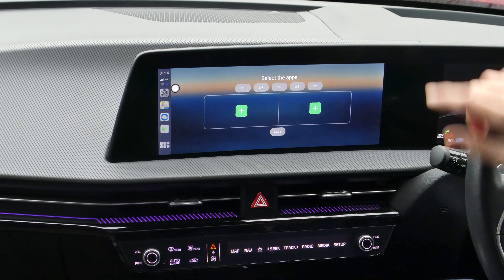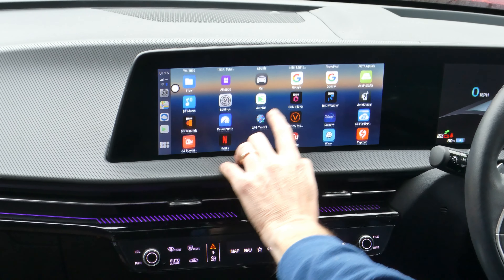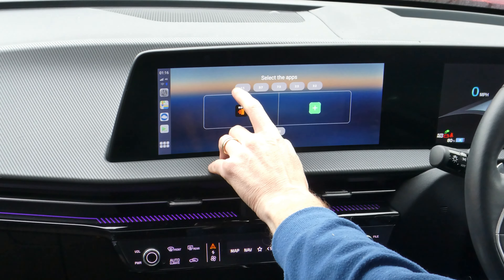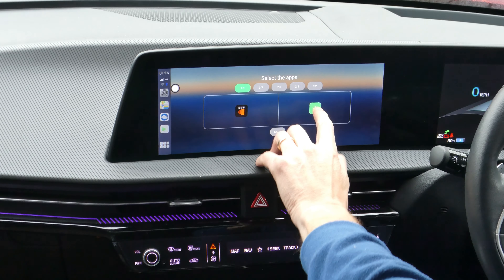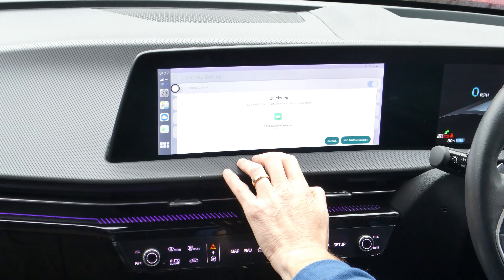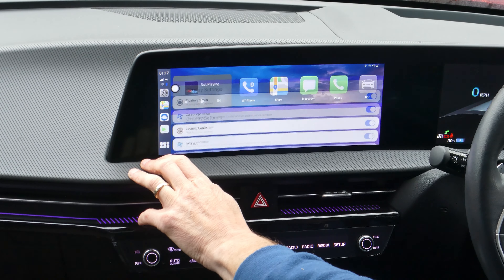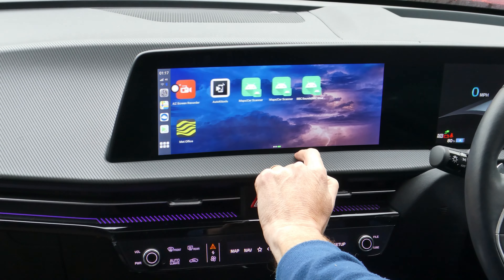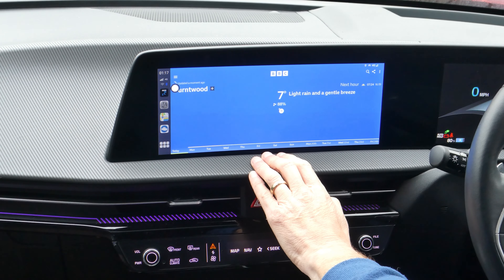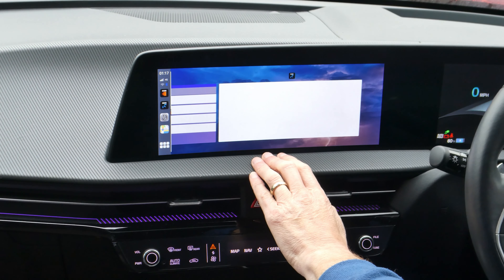I'll go into Split App again and create one for BBC Sounds. I'll do an even split and put the Weather app on the other side. I'll save that and add it to the home screen. Now I've got three different shortcuts. Opening it — it says it does not support split screen.